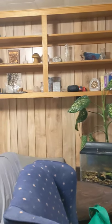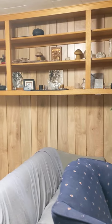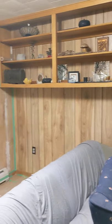Looks so much better. Less old lady china glass, more shelves.